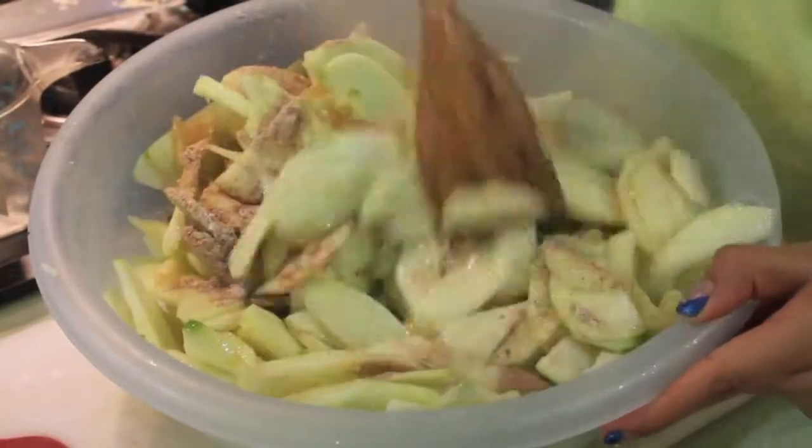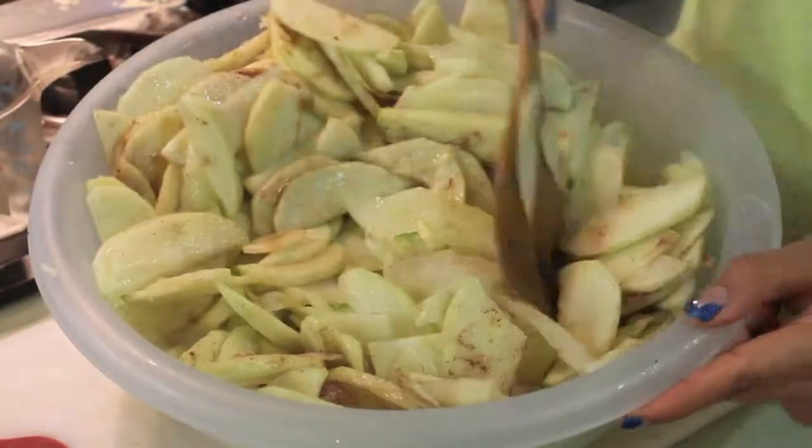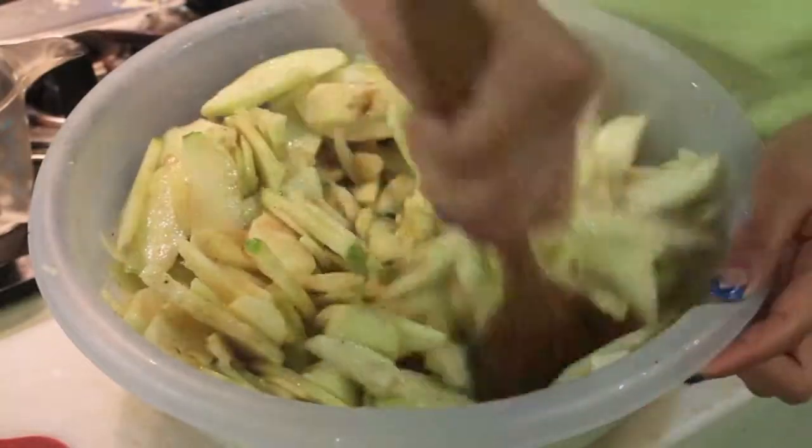Now you want to sprinkle a little bit of your cinnamon mixture onto your apples and stir, then sprinkle some more and stir until all of your cinnamon mixture has dissolved.